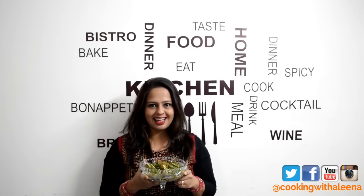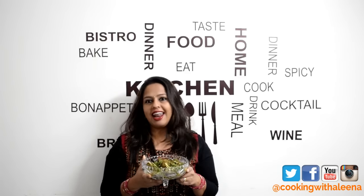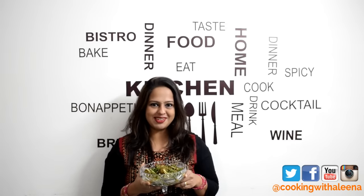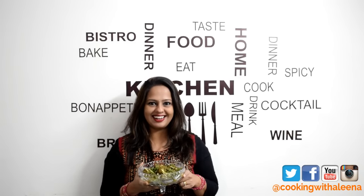If you liked the video don't forget to hit that like button and please do share the video on Facebook and other social media. Don't forget to subscribe to my channel if you haven't, because I make new videos every Friday and you wouldn't want to miss out. I will see you guys next week with another new recipe. Until then, bye!